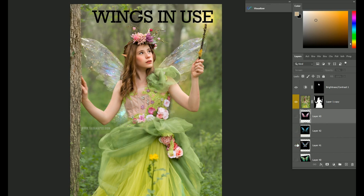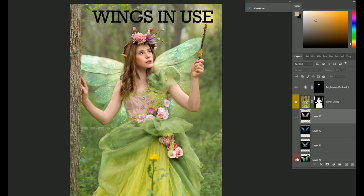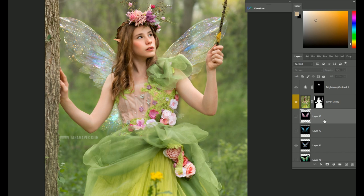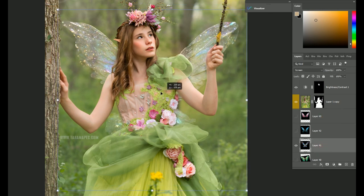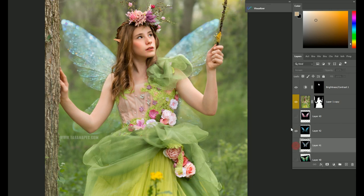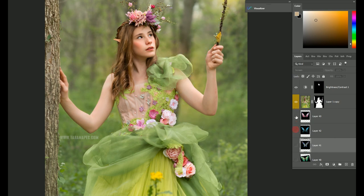Now these are AI-generated wings, which means they vary in color and depth of field. You can see some are sharper — or crisper, if you will — and then these have like a blur on the edges, which could be like they're bending backwards and you're shooting at a low aperture.